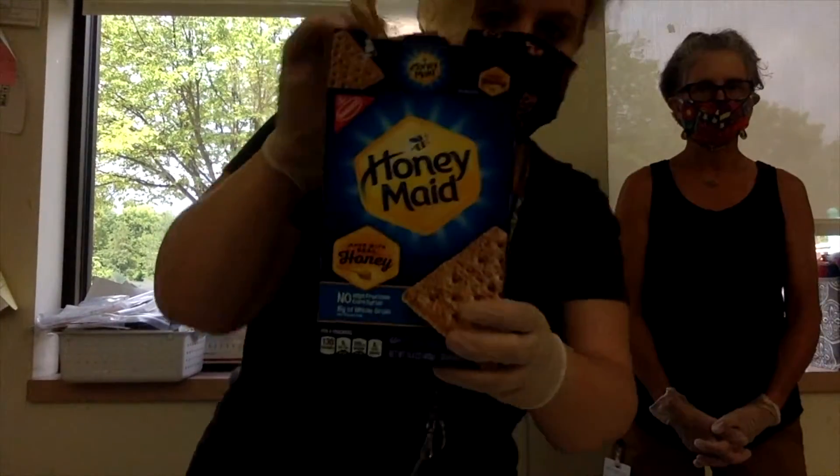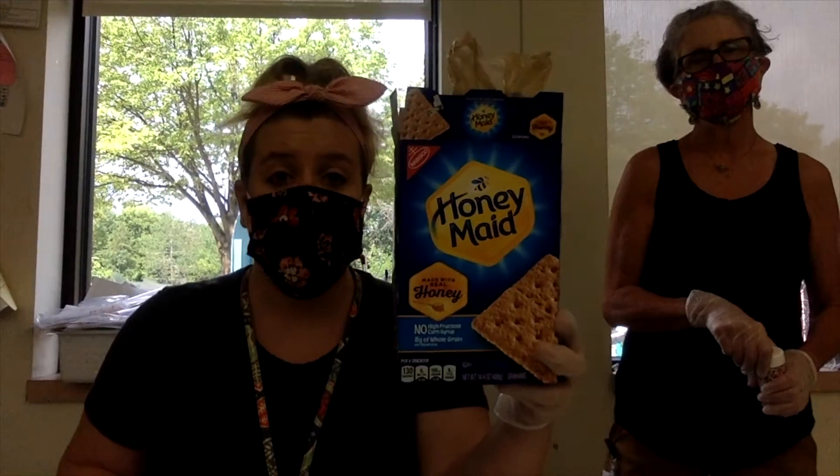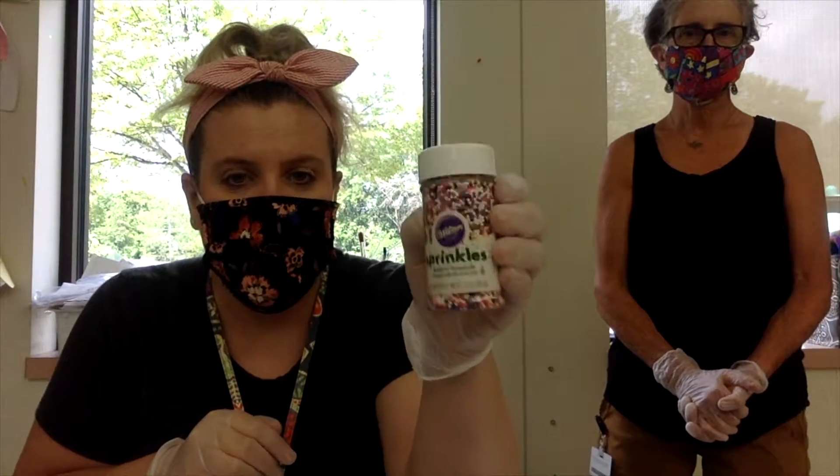You're going to need graham crackers. We're using regular honey graham crackers, but you could always use chocolate or cinnamon — whatever flavor they have. And last, if you want, sprinkles. This is the kind we have here, so we're going to be using these.